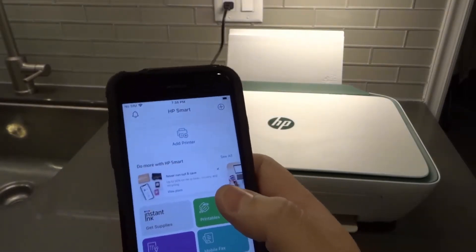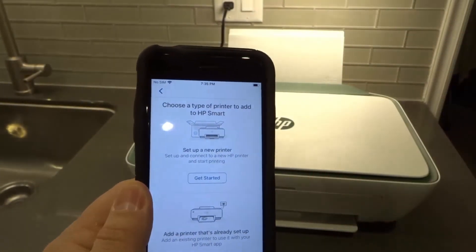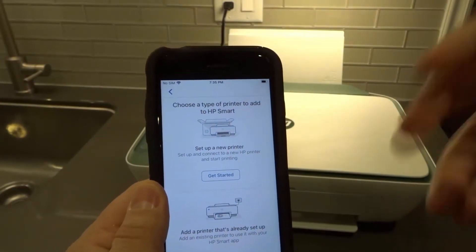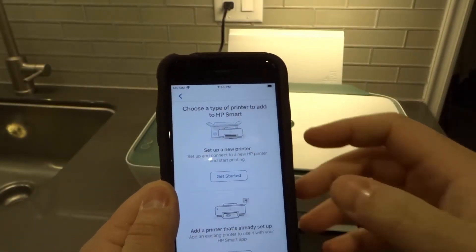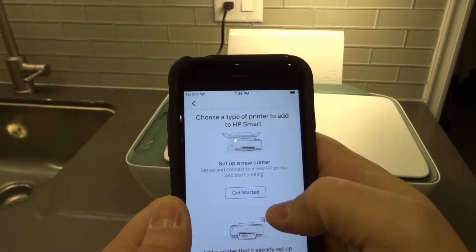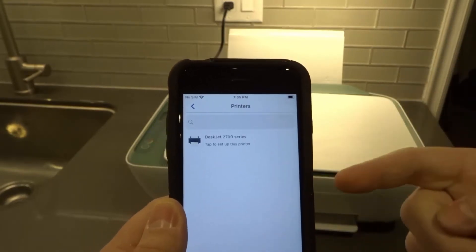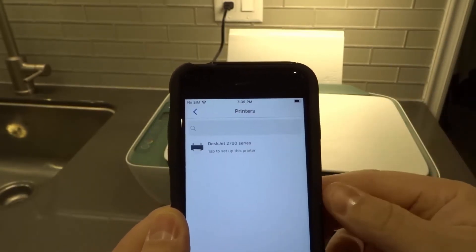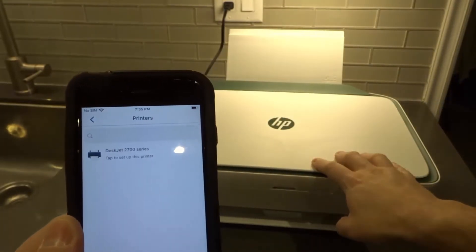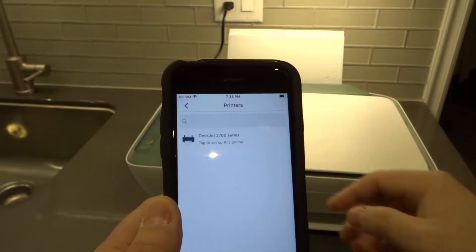We're going to add the printer. I'm going to click Add Printer. I'll be moving my phone off screen just to hide some information, but I'll walk you through it and tell you what I'm doing. I'm going to hit Get Started because we're setting up a new printer. It's scanning for printers and I see DeskJet 2700 Series, which is what this is — a DeskJet 2742E, part of the 2700 Series. So I'm going to click that.